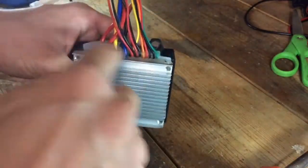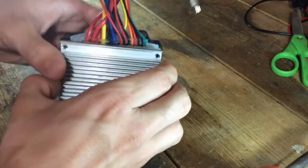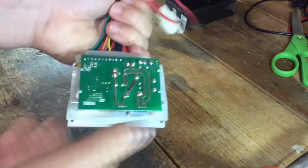What you need to do is undo these four screws and then break this little glue barrier. Do not worry — we can hot-glue it back later if you're concerned about water leaking into your controller. Remove the cover.